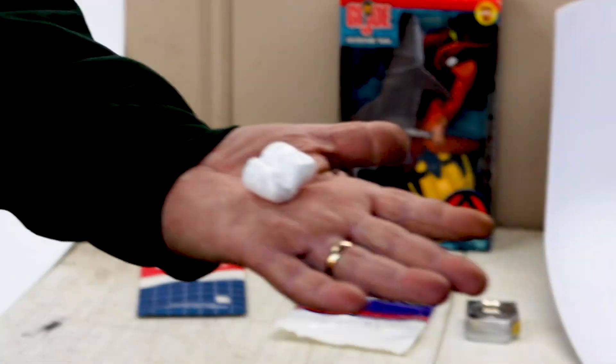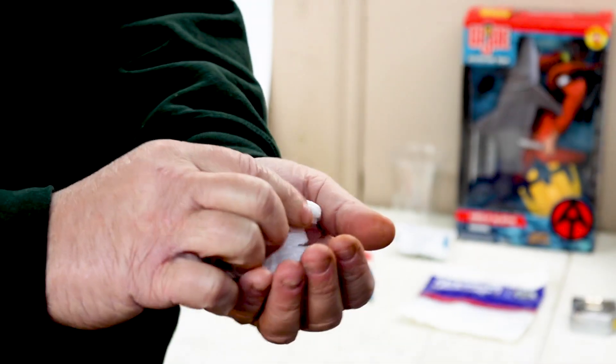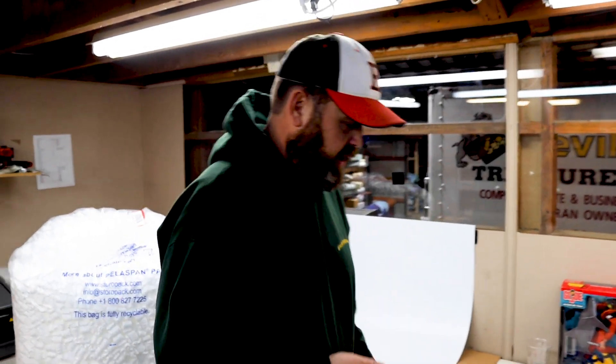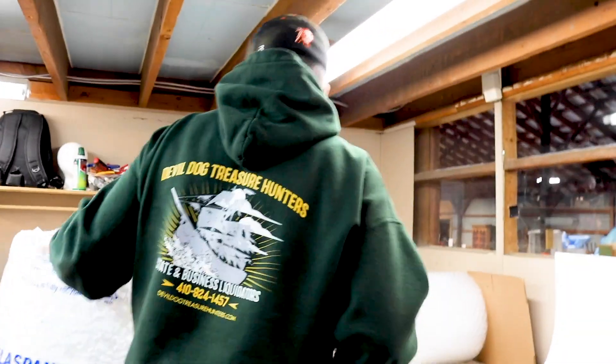I like these packing peanuts versus the cornmeal ones. The problem with cornmeal peanuts is when you push them they flatten out and never expand back. So when you package something heavy, or the box gets bounced around, your packing peanuts are real thin by the time it gets there — you lose about three-quarters of your packing material. I personally refuse to use cornmeal peanuts. These regular ones won't compress the same way.